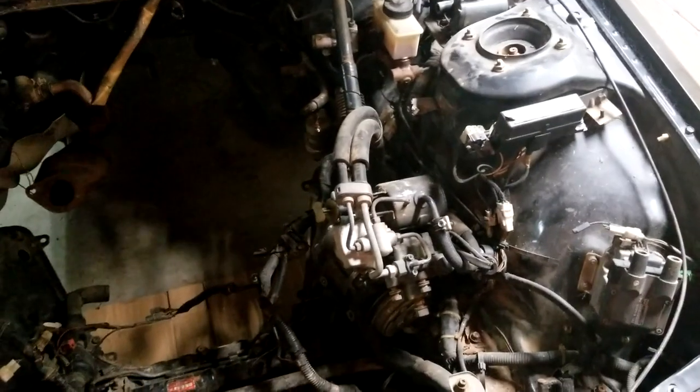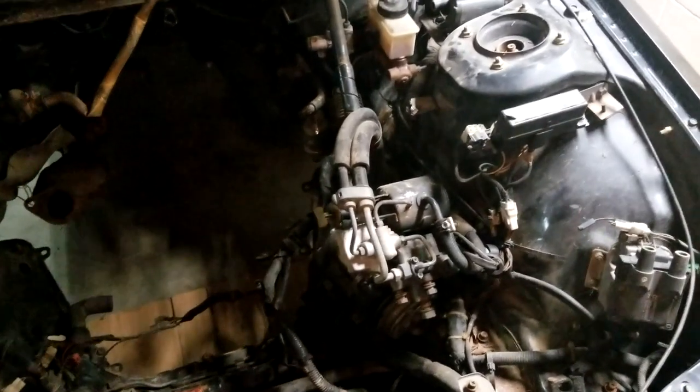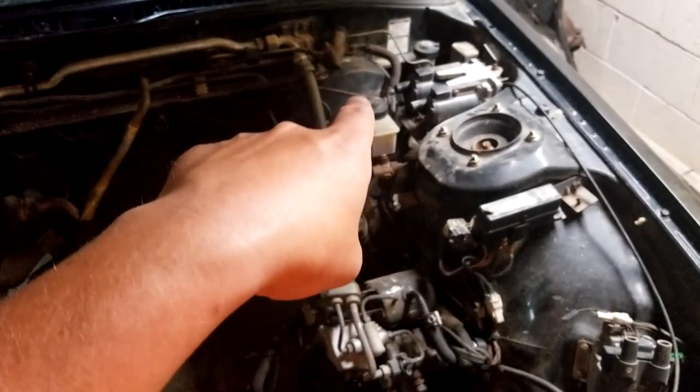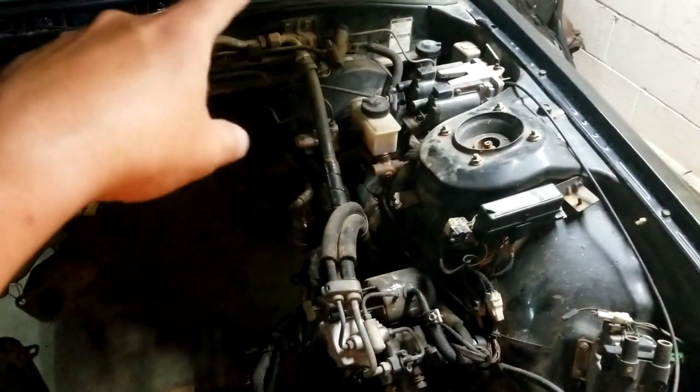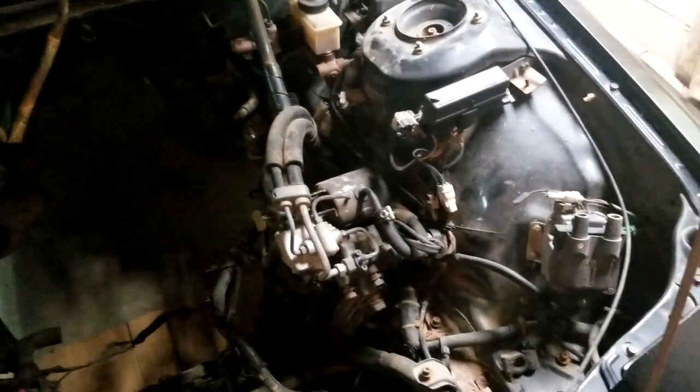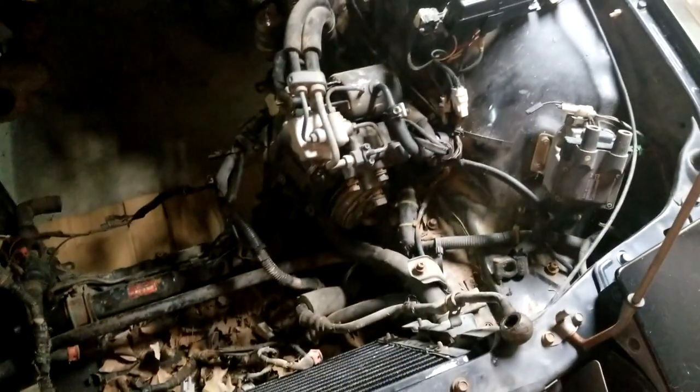I'll clean the engine bay and then start putting back only the stuff I'm going to use — brakes, clutch — and remove all the power steering stuff and all the AC stuff. I'm gonna really strip it down, so that's happening in the next few days. Hopefully sometime this week I'll get started on that.